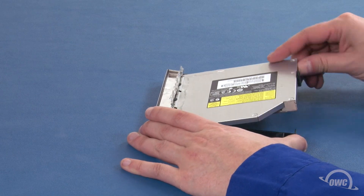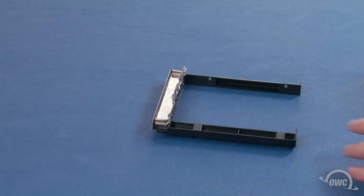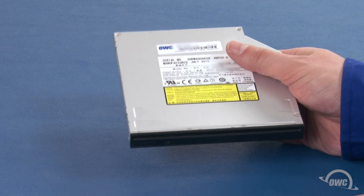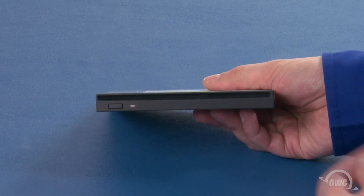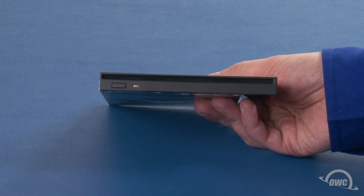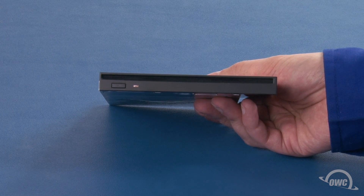You should now be able to remove the drive from the bracket. Depending on the optical drive you get, there may or may not be a plastic bezel on the front. If you don't have this plastic bezel, you can proceed right to installing the drive. If you do have a bezel, you'll need to remove it first.